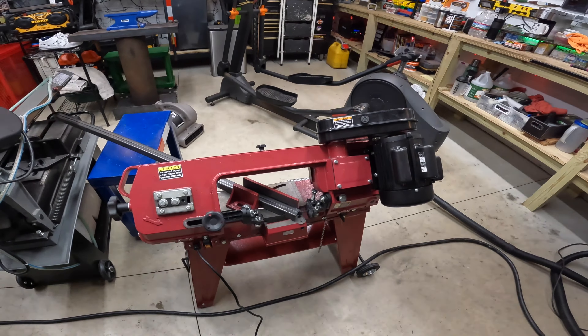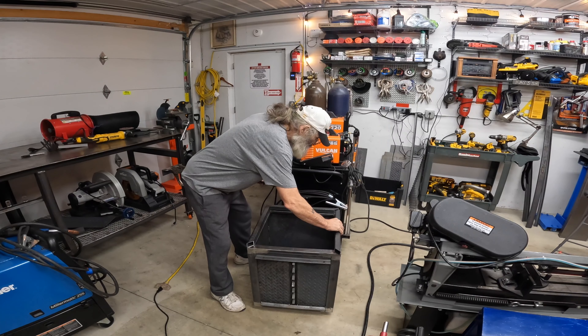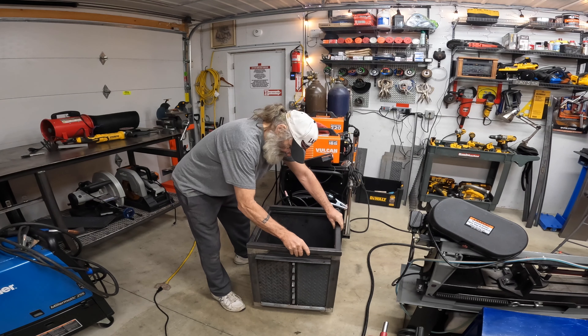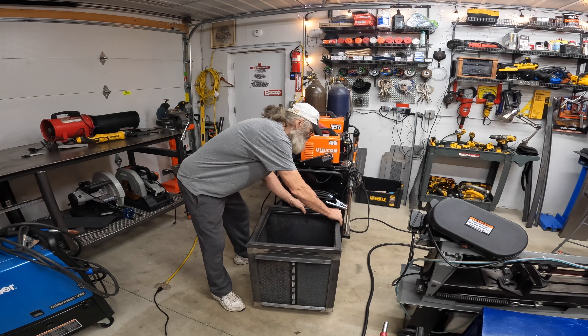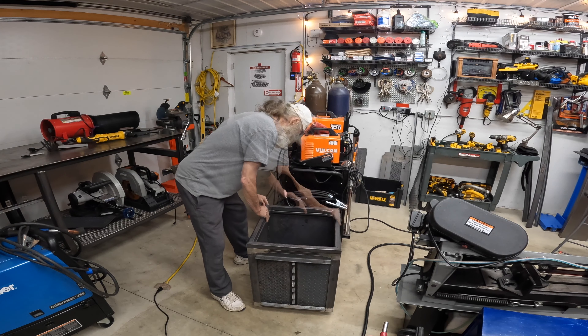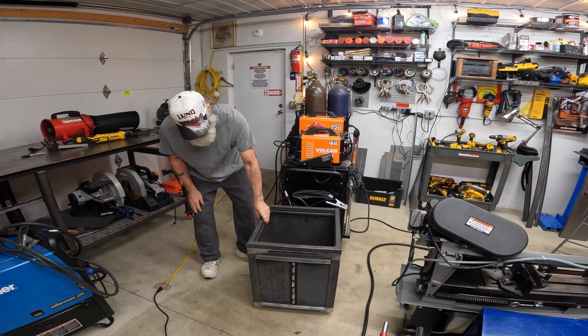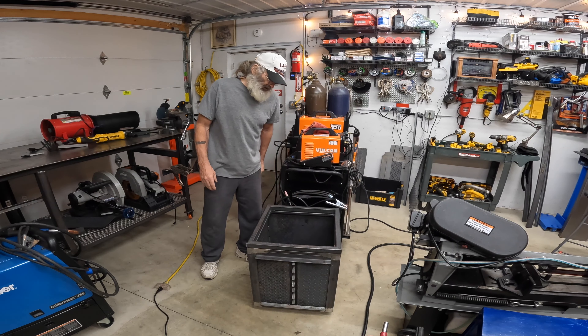Start cutting some steel. Okay, we got all four top pieces cut. Now I'm just doing a fit test to make sure my measurements were right. That looks good.